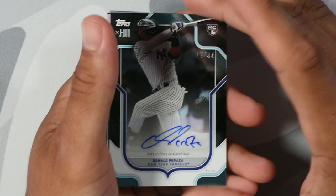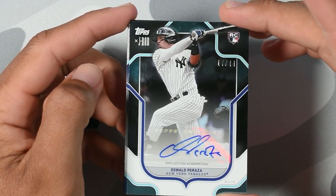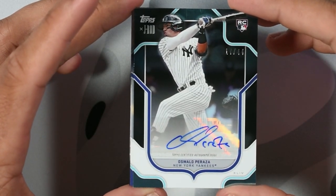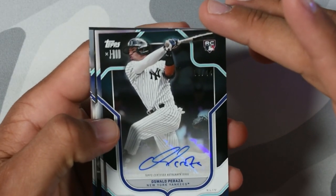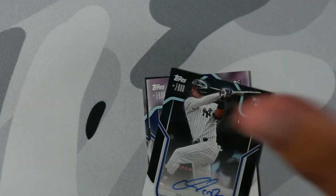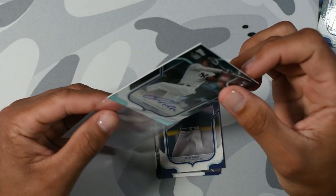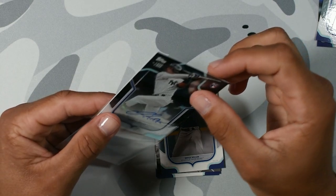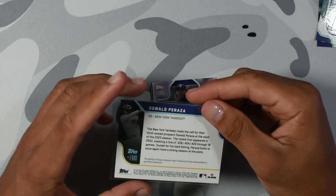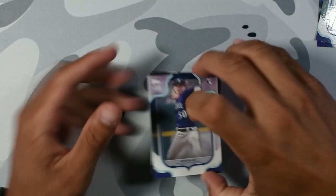It's not an on-card auto, but listen, we will take this. This is a rookie. We just hit a Jorge Posada on the last video, and now we're going to get an Oswald Peraza rookie out of 44. That is beautiful. Out of 44 on the first pack. Imagine we get more than one — that would be insane.